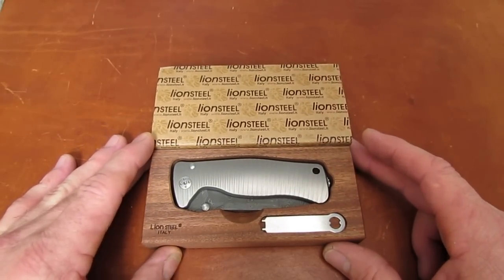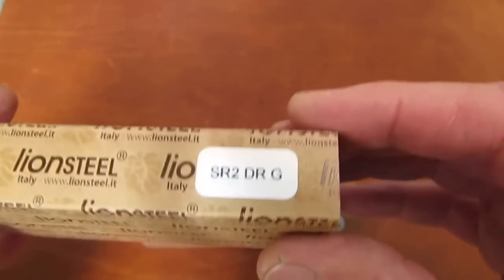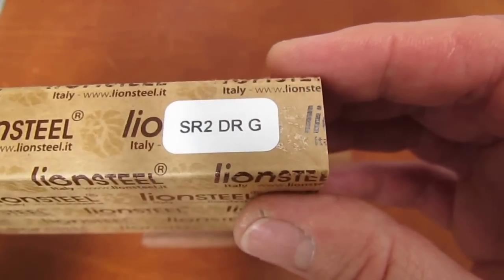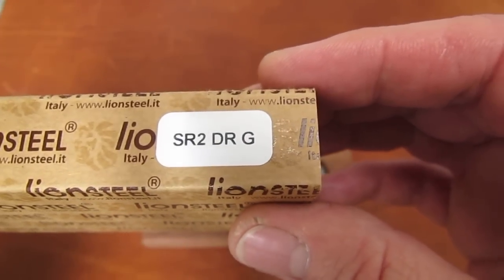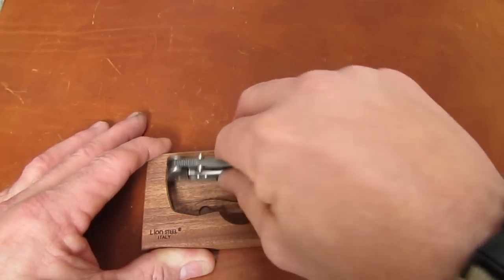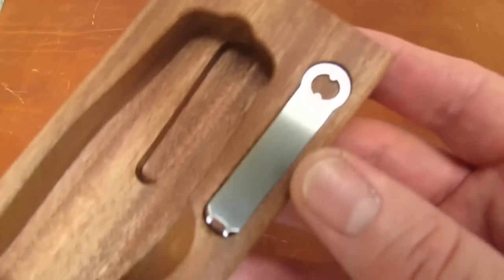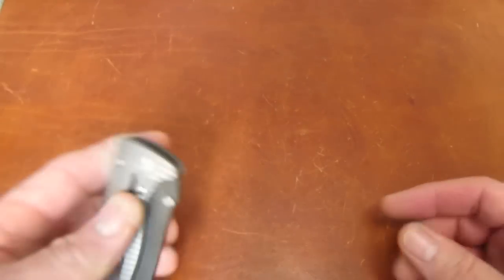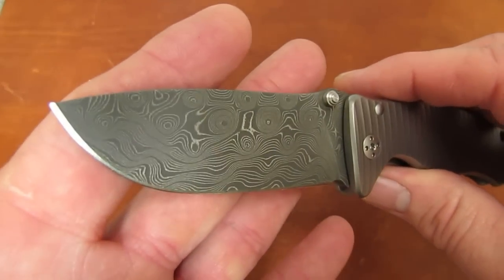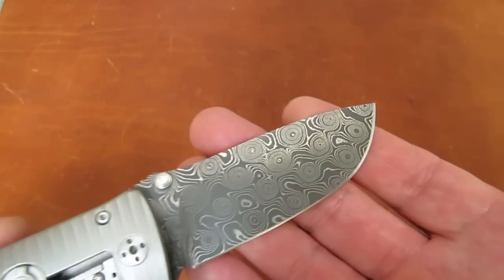From our friends at Lionsteel in Maniago, Italy, this is the SR2. This particular model is the SR2 DRG — that would be the small SR number two in Damascus raindrop gray handle. Yes, this is one luxurious little knife, and it comes in a beautiful milled wood container with a wrench for the pivot and pocket clip screw.